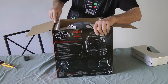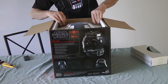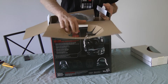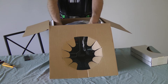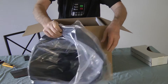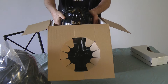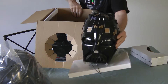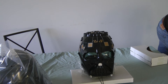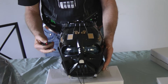Down here we see the top of the helmet. There's this piece just sort of keeping it from moving around. It opens up like this, so it looks like I can just grab the helmet now. Here's one of the parts, another little piece, and we have the other part here. Let's take a look at this helmet, get a little closer.